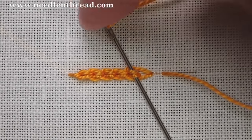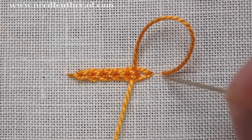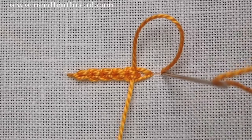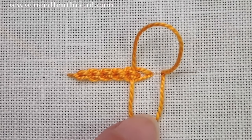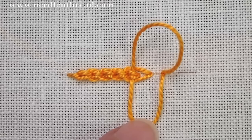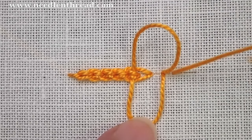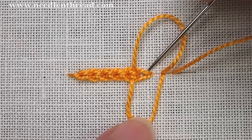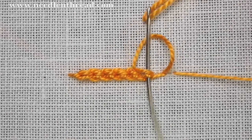I prefer to work the Hungarian braid stitch this way because it's a lot easier to access that inside stitch if you leave the loops of your stitch open and then tighten them up around the needle. In books you don't usually see it diagrammed this way — you're just told to pick up that inside stitch, but it can be kind of difficult to get into it. So I just leave the stitch open and then tighten it up.